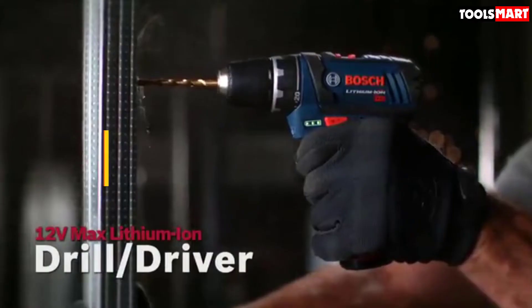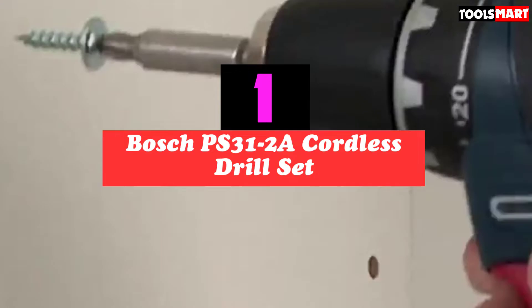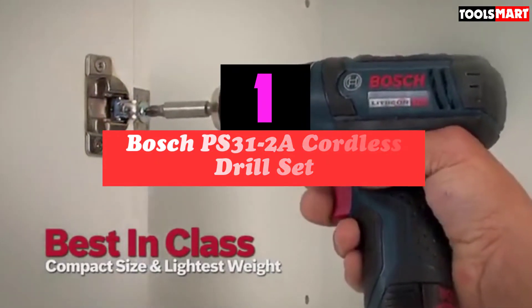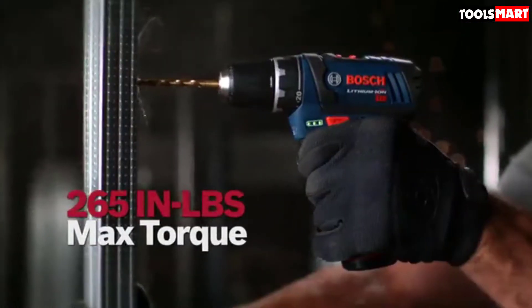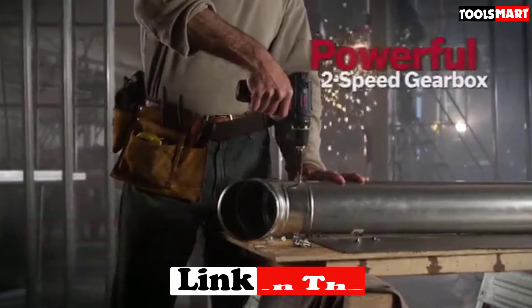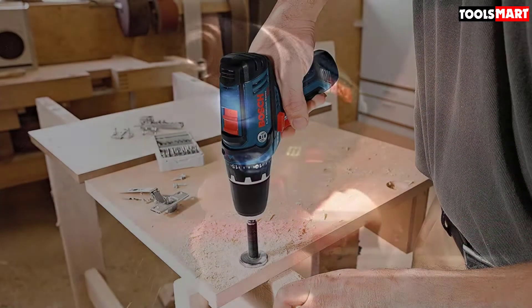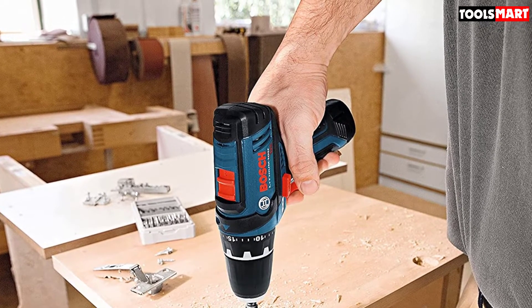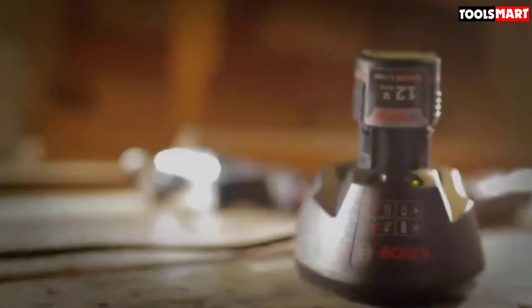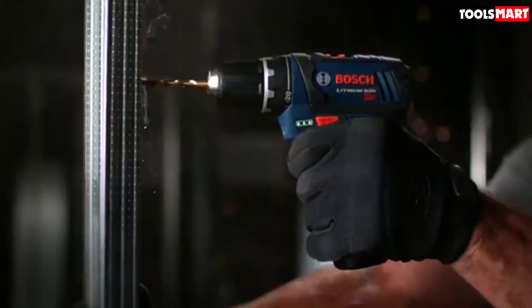At number one we have the Bosch PS31-2A cordless drill set. The Bosch PS31-2A is a favorite because of its simple and streamlined design. It's a set which includes the drill itself, two lithium batteries, a 12-volt fast charger, screwdriver bits, and a blue soft carrying bag for easy transport. The PS31-2A is very lightweight, weighing just 1.8 pounds.